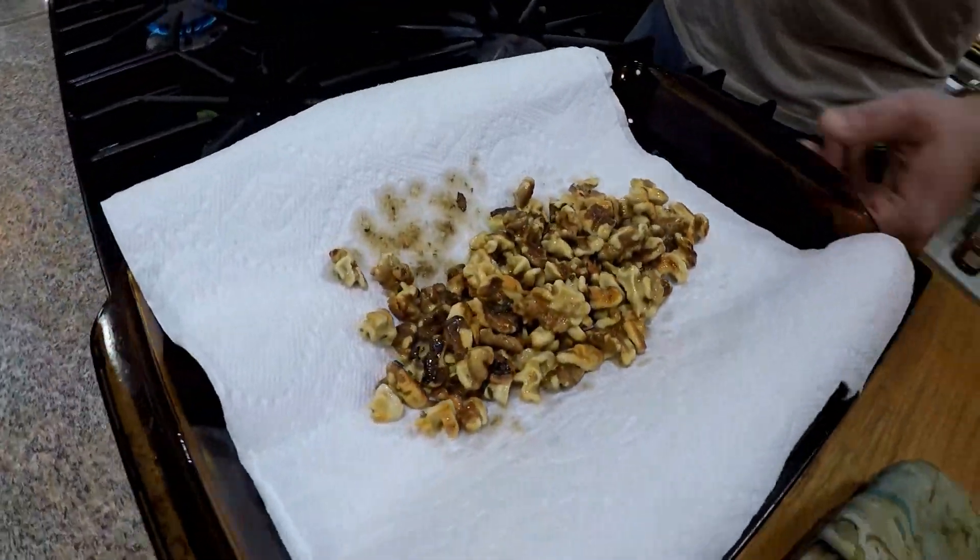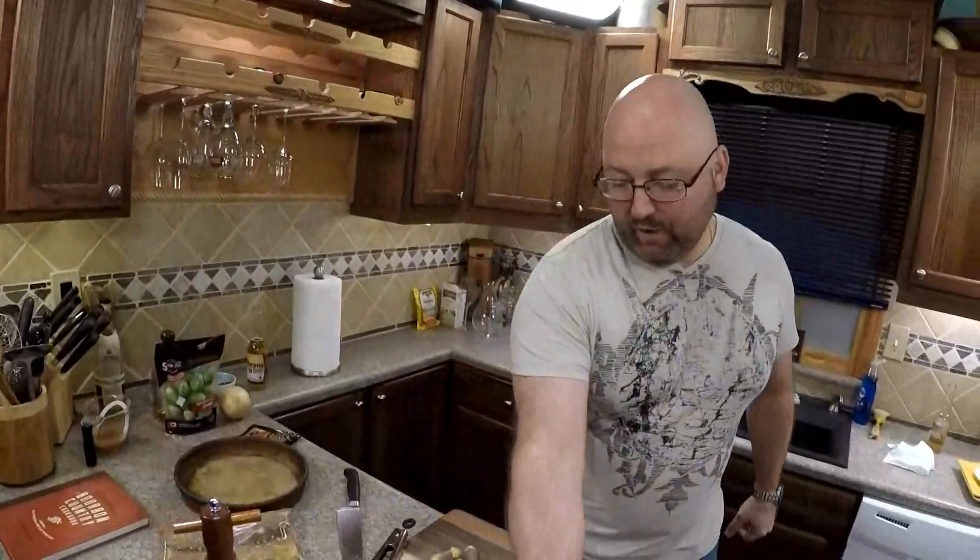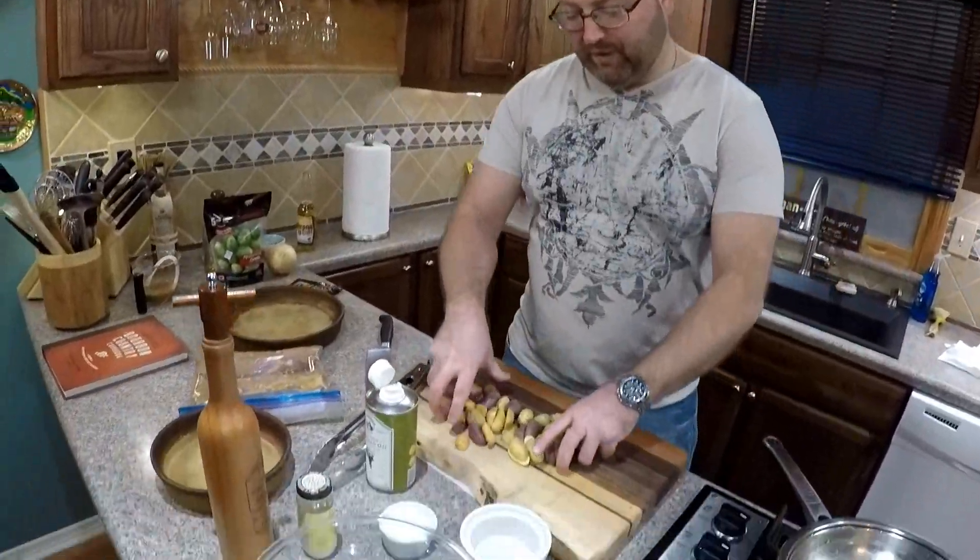That smells good. Definitely wait to eat them though. Then for our other side, we have some fingerling potatoes.